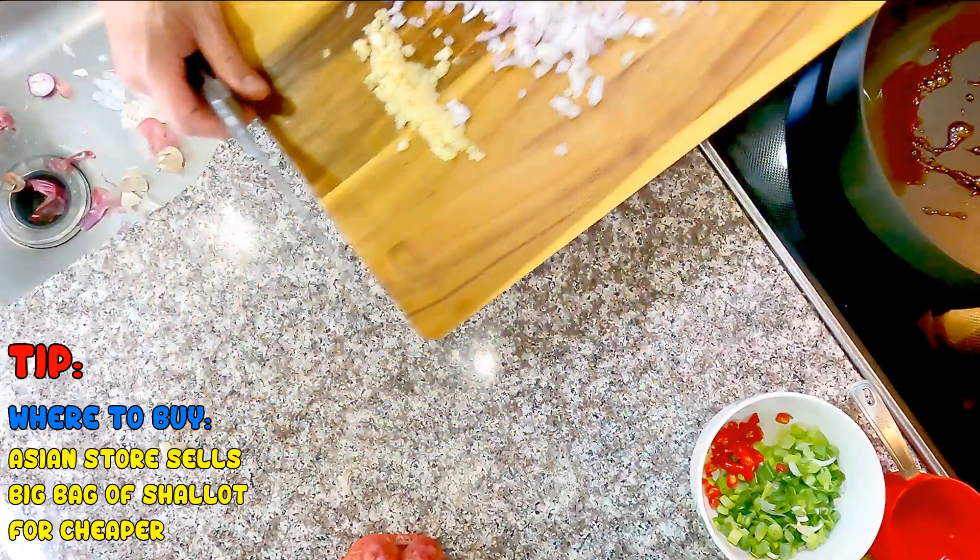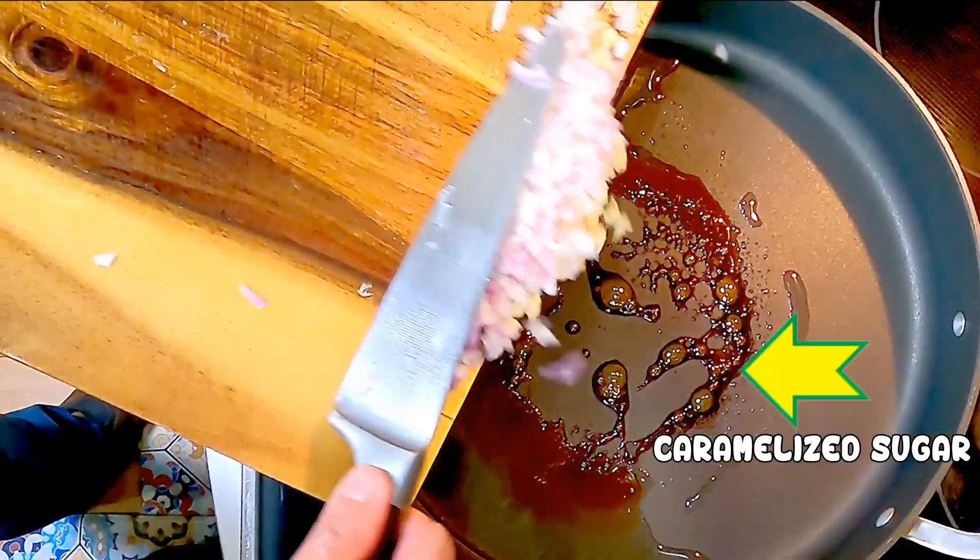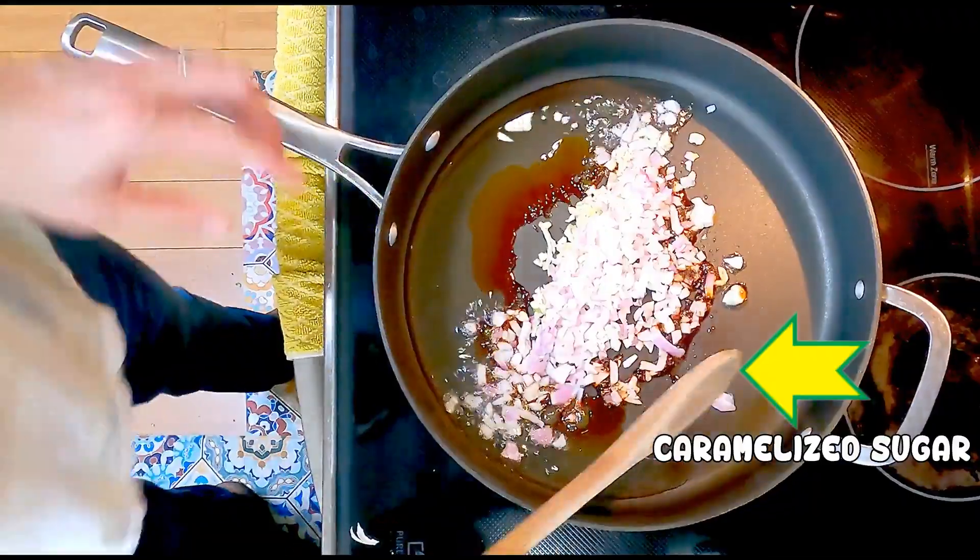Transfer both to the pan. You see, the sugar gets caramelized perfectly just at the right time.